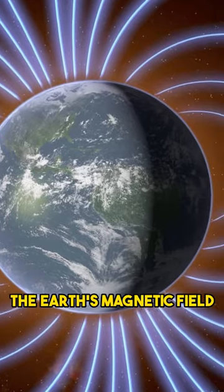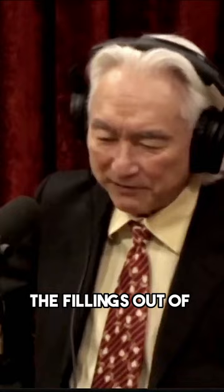I was able to create a magnetic field that is 20,000 times the Earth's magnetic field. If you got too close to my machine, you would pull the fillings out of your teeth. Really? Yeah, so you had to be very careful.